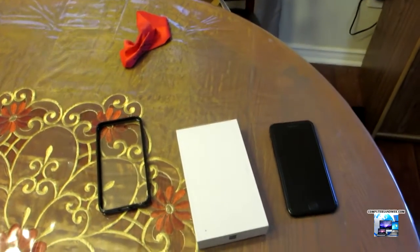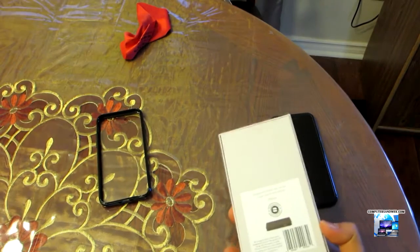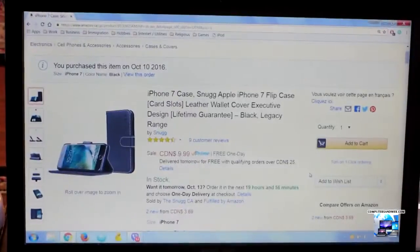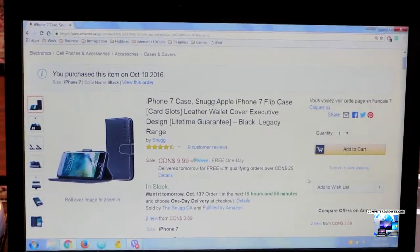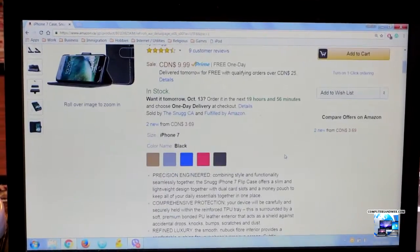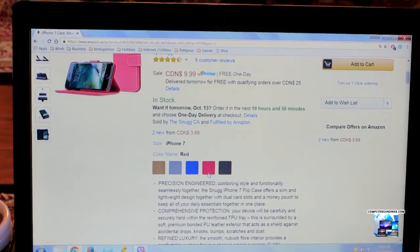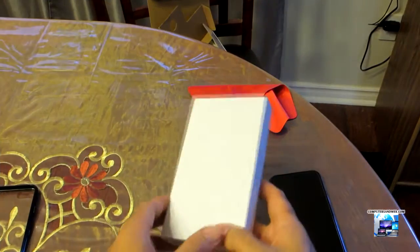Hello everyone, today I bring you the Snug iPhone 7 case. It's a synthetic leather case. I got the case from Amazon for $10. It comes in different colors: black, brown, gray, blue, and red. Let's open the package and see what's inside.